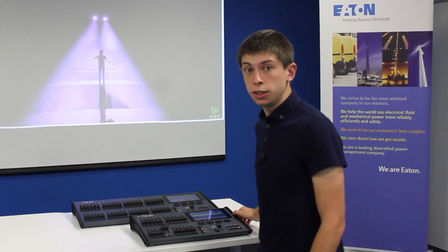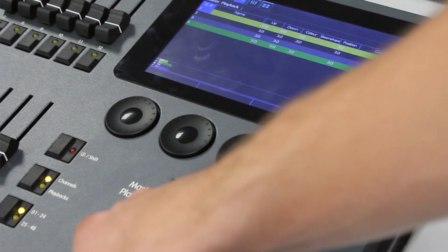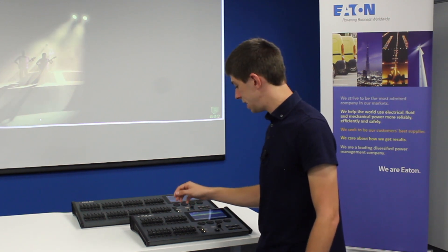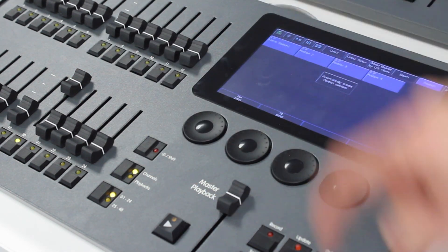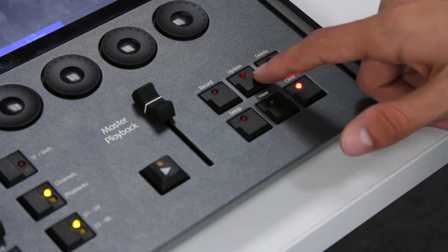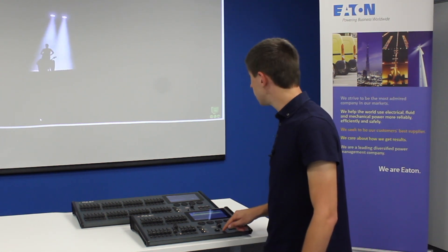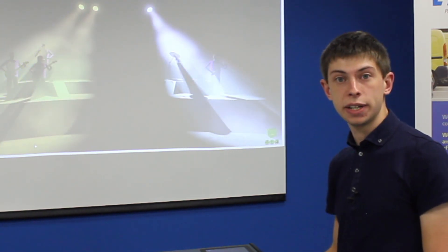Once you've got cues recorded you may want to change them. So for example let's go into cue 2 on the console. This is our second cue that we recorded, and maybe we want to add in an extra light in a specific position. To add that into cue 2 we can simply press the update button and then press the master playback button. If we now take that playback fader down and push it back up and then go into cue 2, we can see that it's added in that extra light to cue 2.